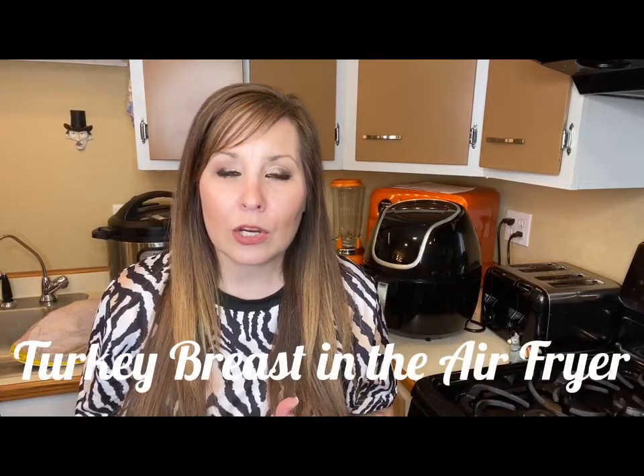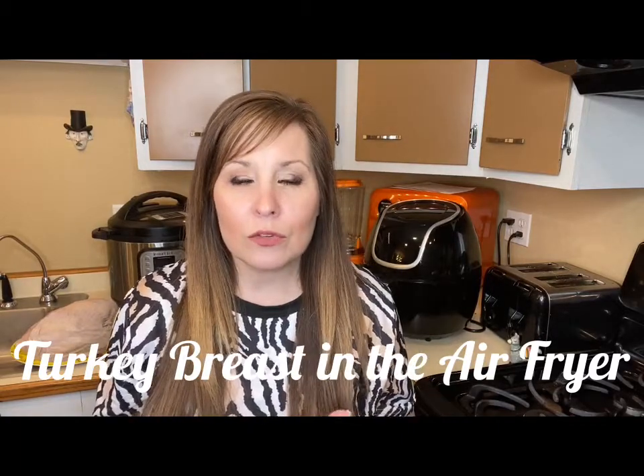Hi everyone, thank you for coming back to my channel. I'm Stephanie. If you're new here, I do air fryer videos every Friday or every other Friday depending on when I can get them out for you. This week we are going to be making a turkey breast in the air fryer.